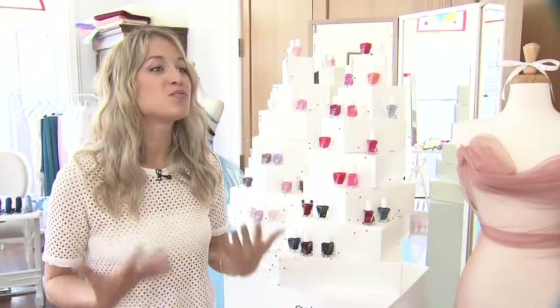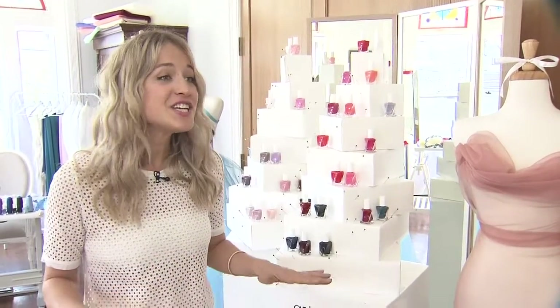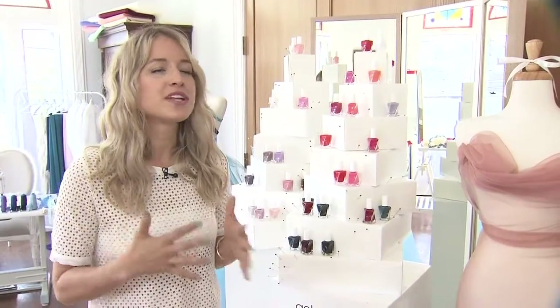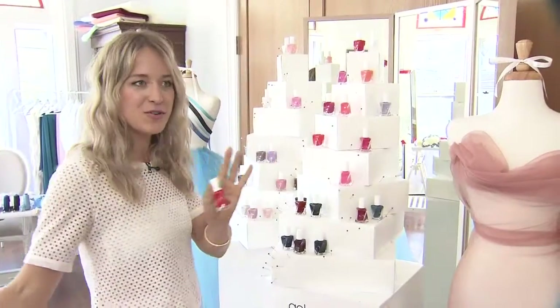Today we're celebrating the launch of Essie's brand new long-wear nail polish called Gel Couture. It is an easy two-step system with brilliant 42 colors, and even a brand new twisted bottle which mimics the twist of a couture gown.